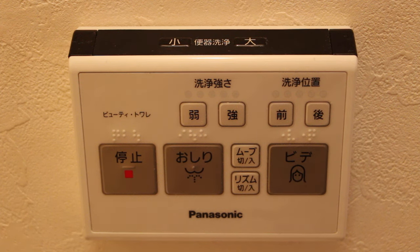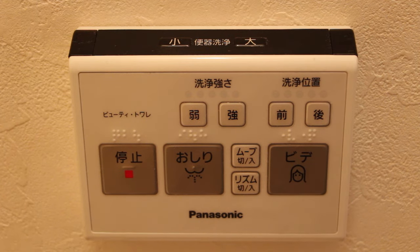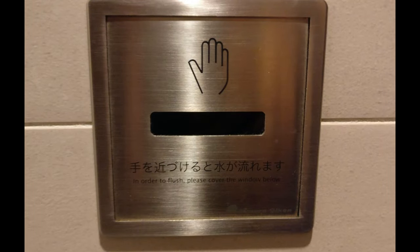There are many different types of flushes — it's not always buttons. It can also be handles or light indicators which are built into the wall, and those are especially hard to find.